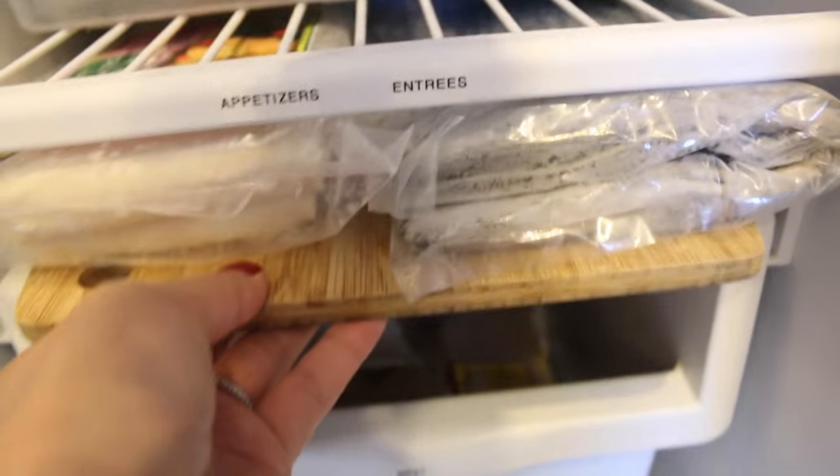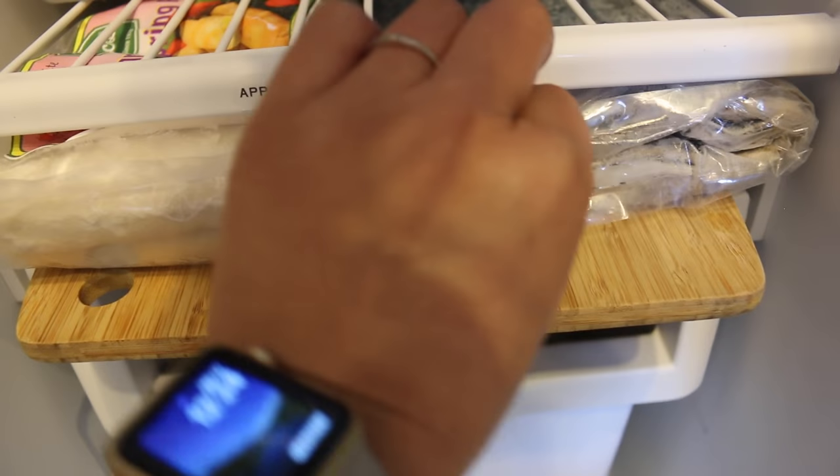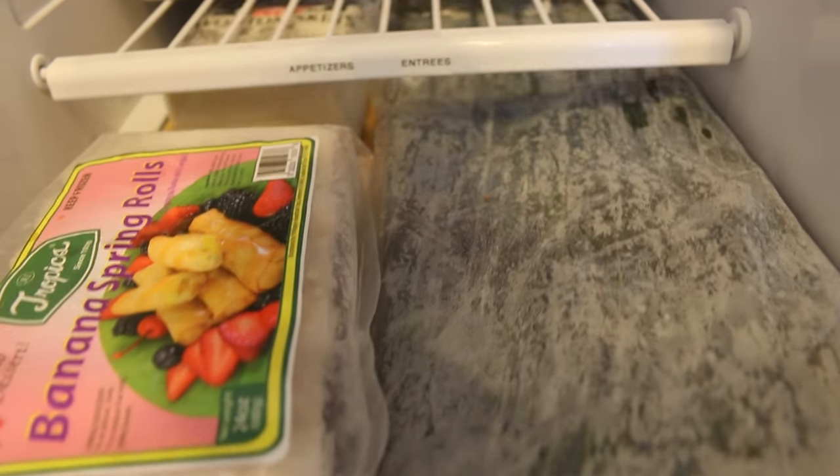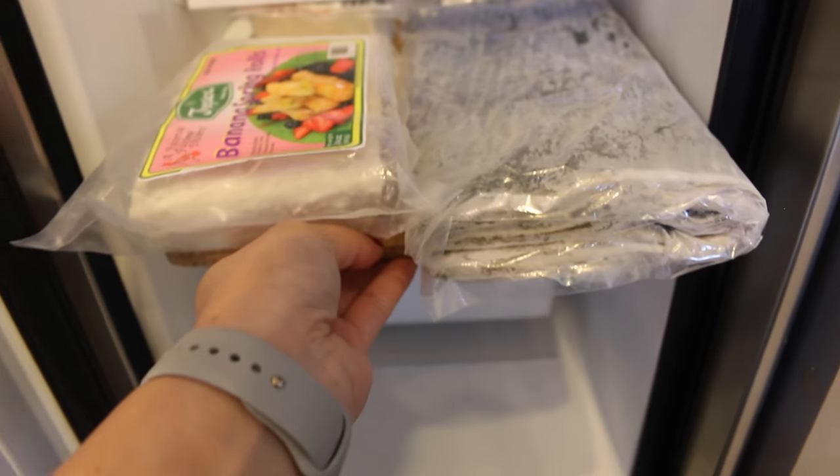Since you made it almost to the end of the video, I wanted to share a hack I just came up with: it's a bamboo cutting board that I'm using as a shelf. It sits on the drawer and I just have some egg rolls, wonton wrappers, and banana leaves on here.